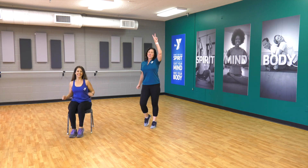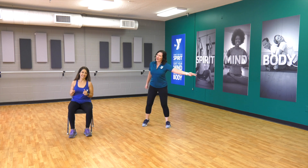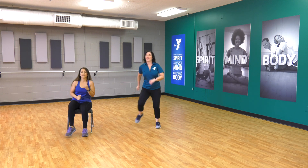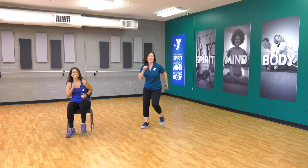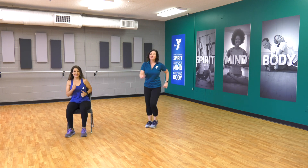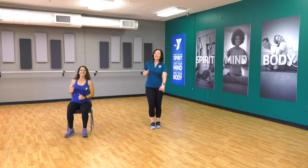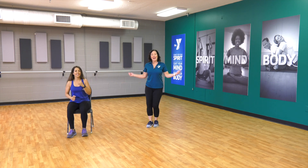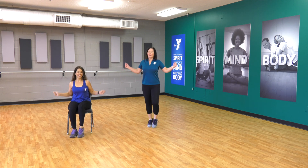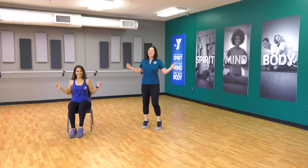Four, three — two steps to the right. Let's go — one, and two. Now left — one, and two. We'll change our arms next time. Four, three, two — back to jump rope. Four, three — take those arms backwards.